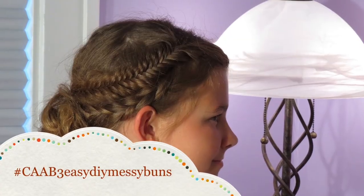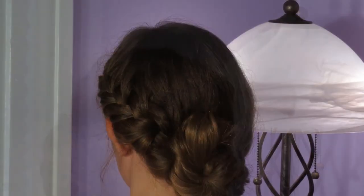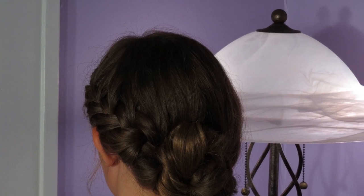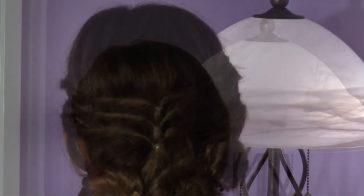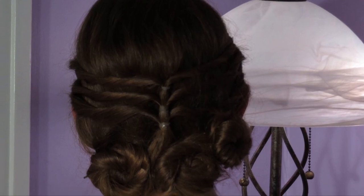Hey everyone, it's Olivia from Cute as a Bow, and today I have three easy messy buns that are each different and they each have their own little flair. I think they came out adorable. I've kind of incorporated a braid into each of them and they just turned out really cute, so let's get started.